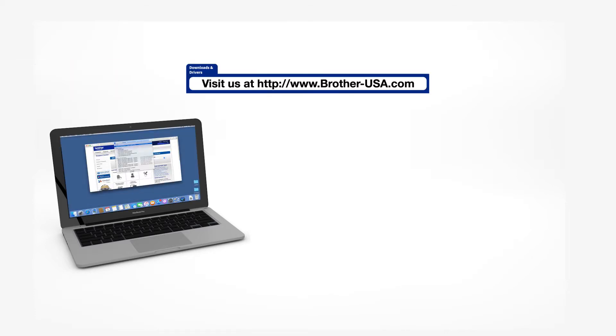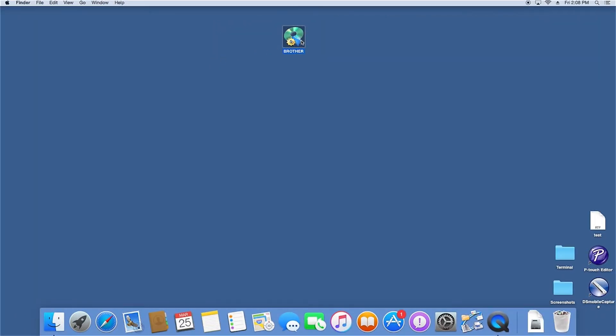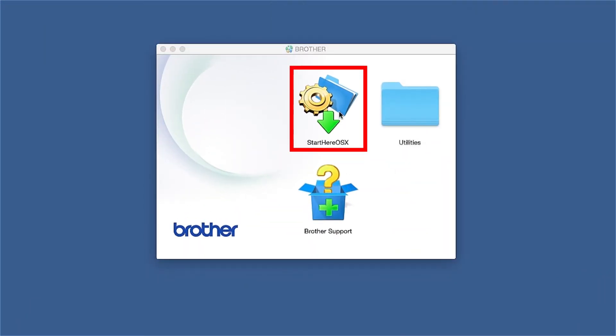Download the full driver and software package from www.brother-usa.com. Navigate to your installer file and double click to begin installation. Double click on the Brother icon on the desktop, then double click on the driver download or Start Here icon.